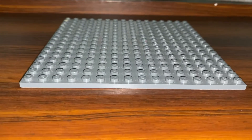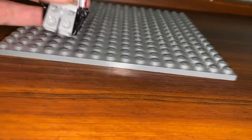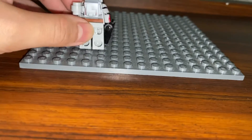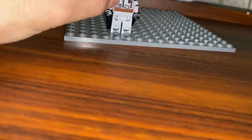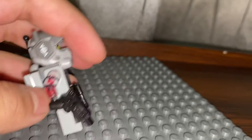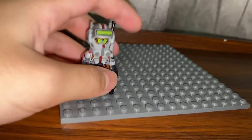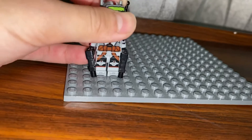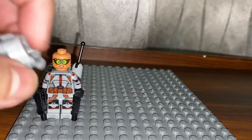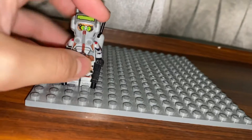Moving on to Tech. I gave him new custom arm paint, though I know it's fading off — maybe I'll touch it up or just leave it. Eventually you have to redo them anyway. Tech is a really nice minifigure — I really like him as a character and as a LEGO minifigure. If you check out my top three favorite minifigures, you'll see he's my number one. He also has a dual-molded custom helmet piece.